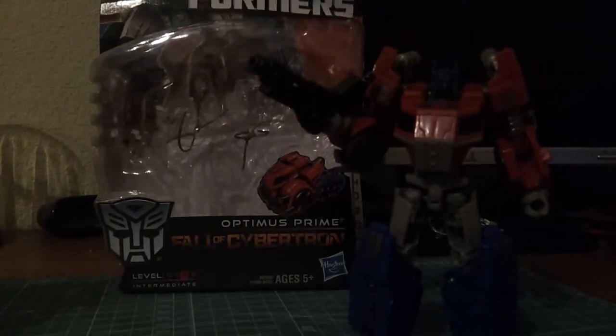Hey everybody, DSR here with a quick video to show off the new Fall of Cybertron line Optimus Prime figure. He's a deluxe class, kind of. He's quite small compared to a lot of them. I found him on a Target run last Saturday over the weekend, and he wasn't on any pegs. I checked with the employees — there were none in the back, none else on the shelves. He was by himself under a pile of Transformers Prime Bumblebees.